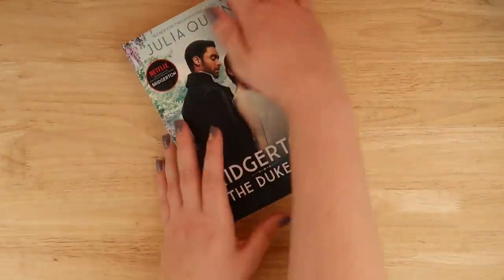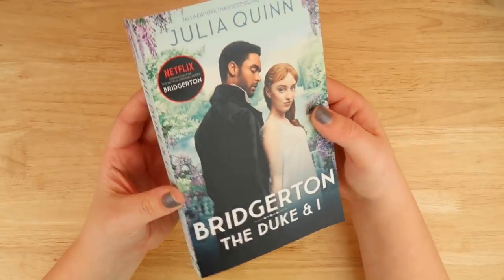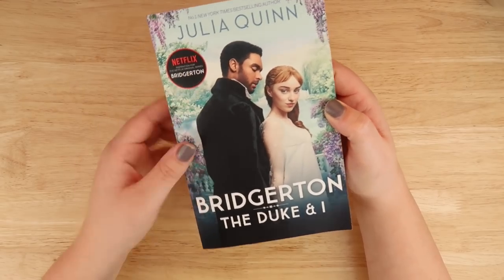Hello everybody and welcome back. It's that time of week again where we paint over movie covers on books, because we hate movie covers on books — and I think a lot of people feel the same way.